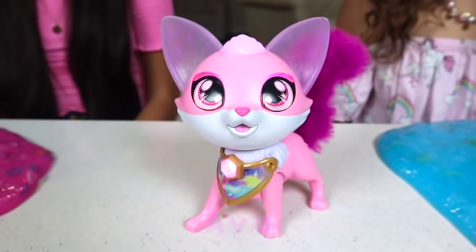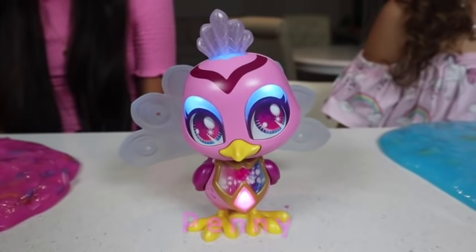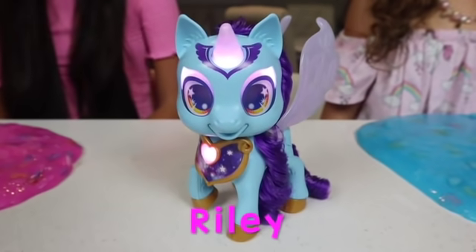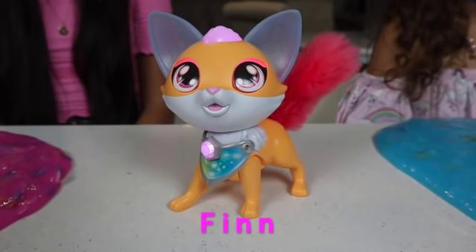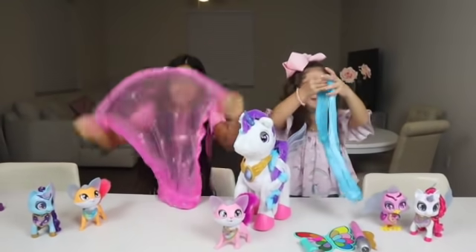Hey! I'm Ava! Oh! You picked me! I knew you were brilliant! Let's get going! We're going to have a blast hanging out!